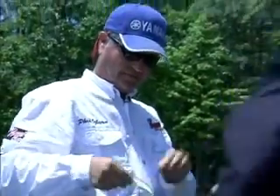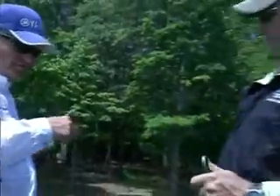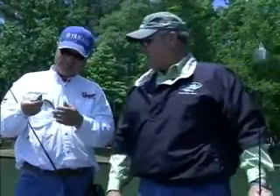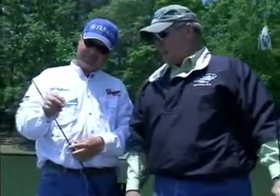Folks, now you need to pay attention to this. His young son Brian — well, he ain't young, he's 30. Well, he thinks he's young. Yeah, he thinks he is. This is a great bait and we've been using it today with some good success.